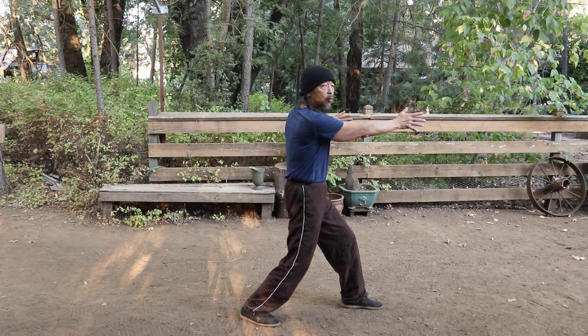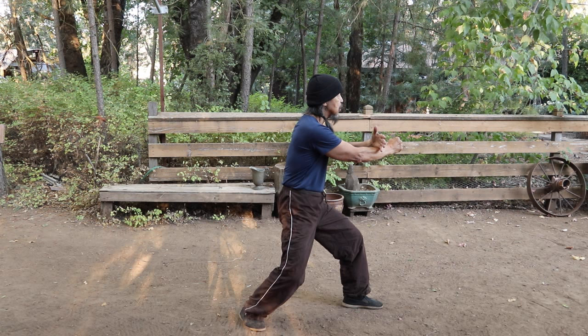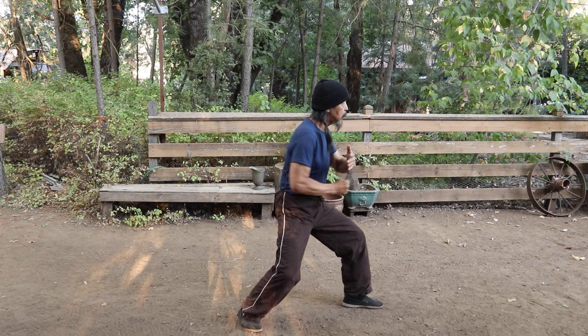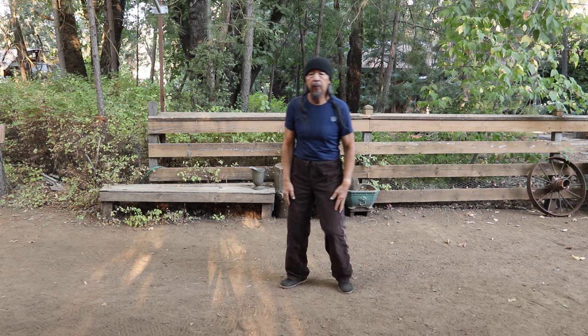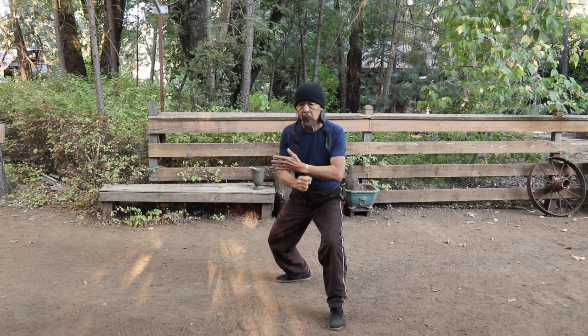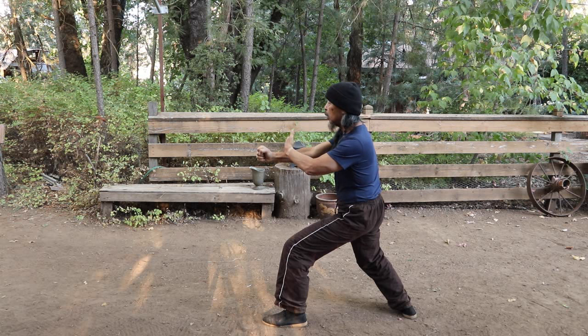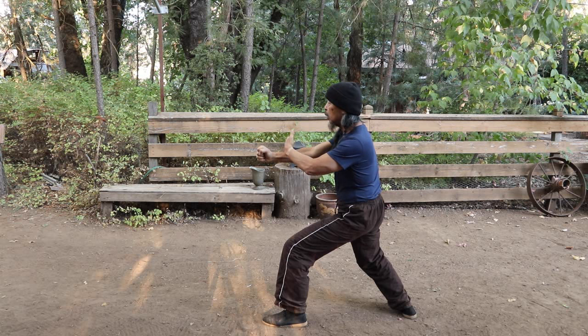In the brush knee twist step, the first one comes from here. It comes on the brush knee twist step — deflect on the left side, and then you rock back, carry and punch. Again: pull back, carry, down, punch.